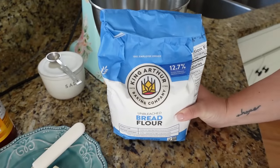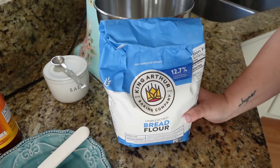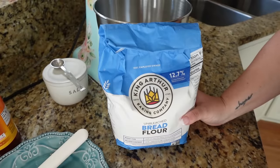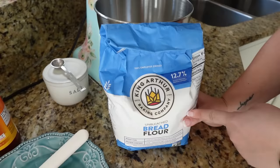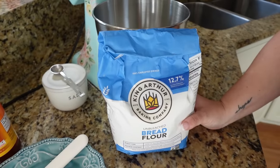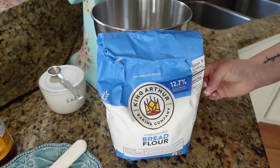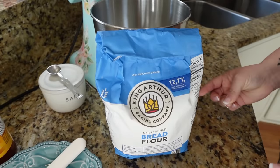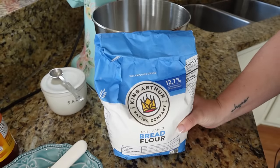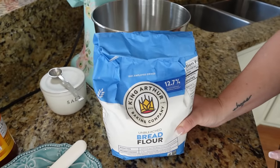For the type of flour I like to use, we really prefer a good bread flour. You can use all-purpose for this recipe too if that's all you have in your pantry. But the difference is that bread flour gives you almost a more light and airy texture. It's a little bit more substantial than all-purpose flour, which is great when you're going to make a sandwich, French toast, or anything like that. I think bread flour is the way to go.